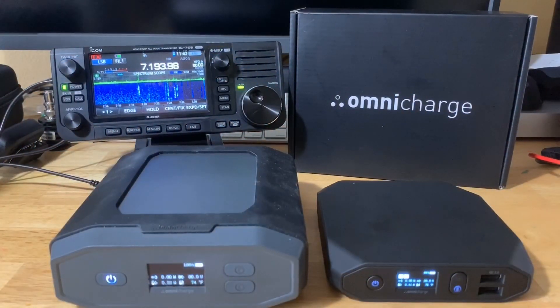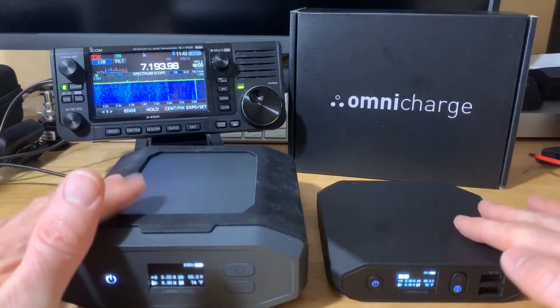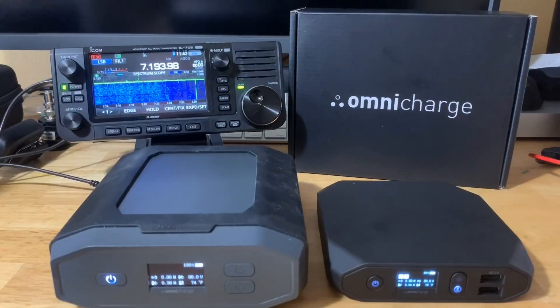Hi and welcome to another ham radio video. Today we're going to talk about the Omnicharge battery banks to power your 705 QRP at 10 watts. You can use DC power from these two battery banks to power the 705 at 10 watts in the field.